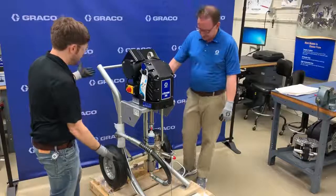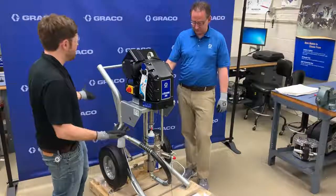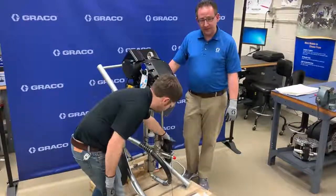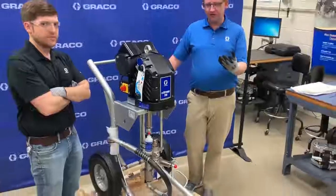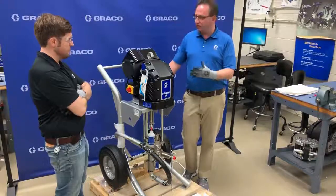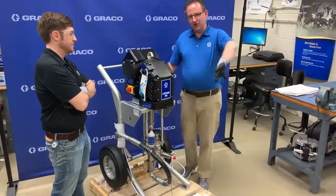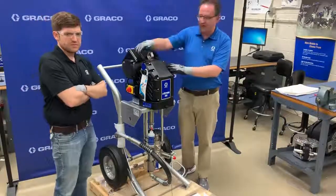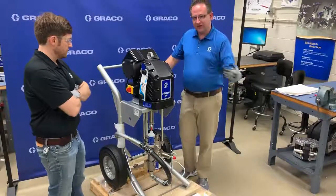It looks like a pretty standard sprayer kit — Extreme-style lower, same Graco heavy-duty cart — but there's a big difference: this giant thing bolted onto the front. Typically the prime valve or pressure relief valve is on the side, so what is that? That's a check valve. It prevents any flow from reversing back into the lower. Because it's electrically driven, when you cavitate the pump — run out of material — that fluid gets pushed into the hose and wants to come back to fill the void. With an electric motor, that would turn the motor into a generator and cause a voltage spike that damages your controls. The check valve prevents that.